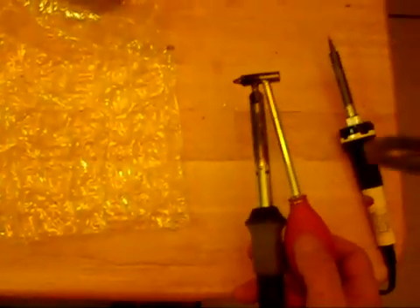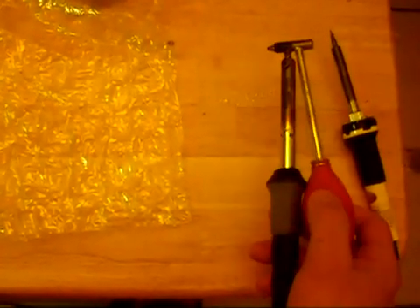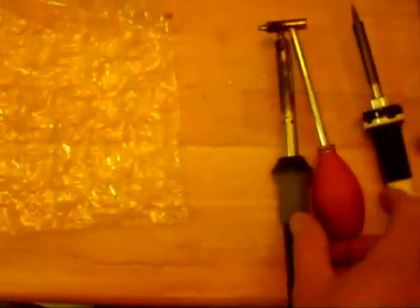However, when you have it over the board you do not want to press the bulb. Just by pressing the bulb the solder splashes out of the soldering iron. I don't know if you can see it but there's some here that I've splashed on the table for instance. So I'm going to go ahead and show you how to do this right quick.